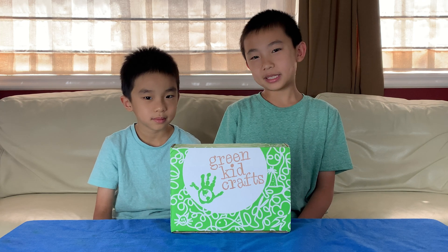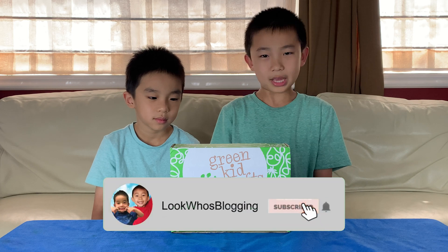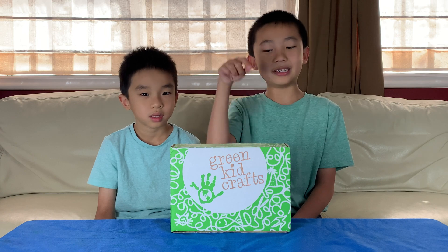Hello Bloggineers! Today we're going to unbox Green Kids Crafts. This is a monthly subscription that features eco-friendly, sustainable crafts for kids. You can order this at the link in the description.